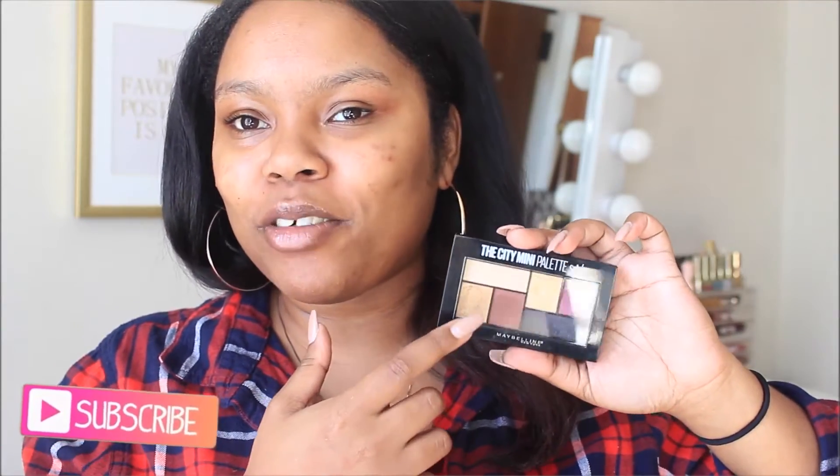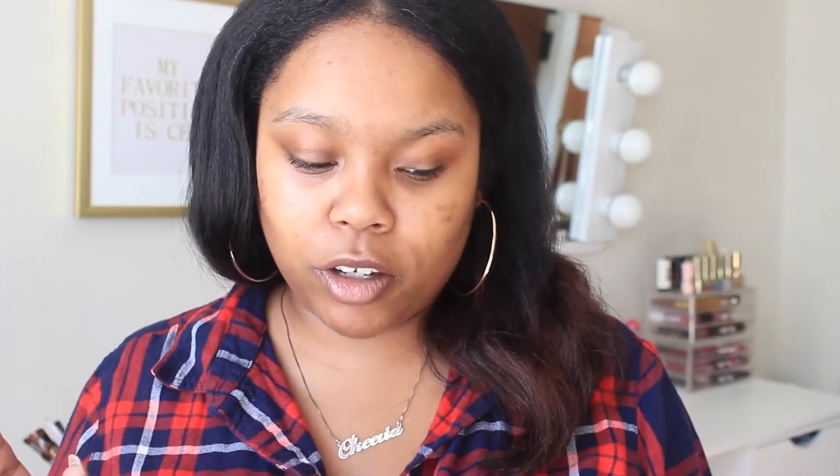I wanted to create a really simple, easy fall look. I also want to use the Maybelline by Makeup Shayla palette. You guys know how I feel about Shayla — I absolutely love her. So we're gonna be using that on the eyes and doing a fall look.